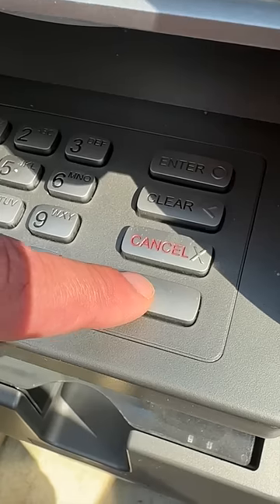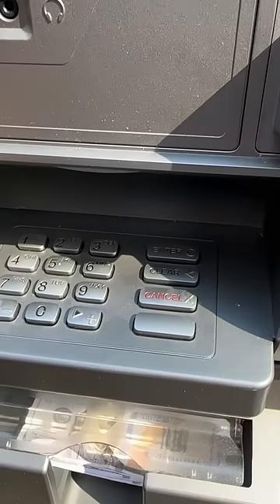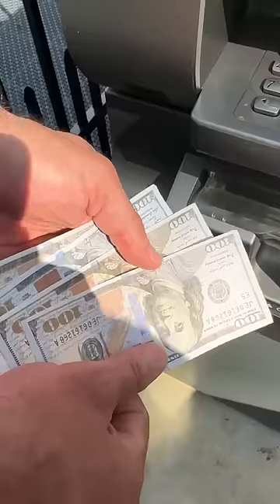Entering the verification now. It's reading that card one more time for the PIN — enter. Did it work? Check it out — we have $400, money to spend.